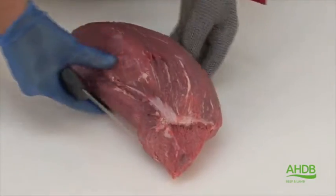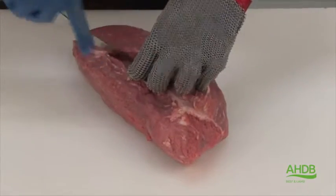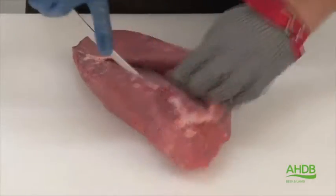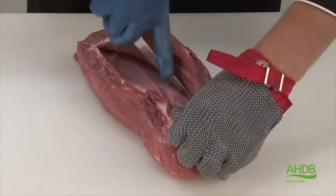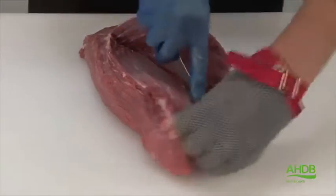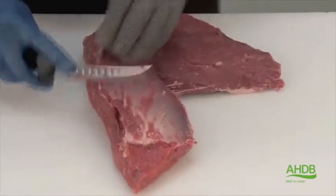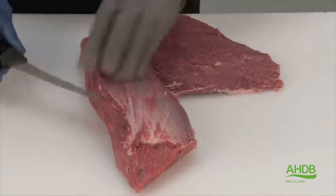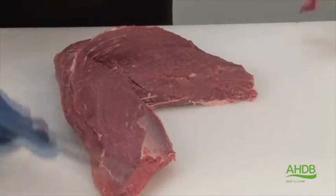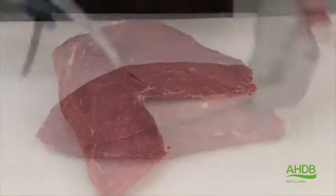We remove all crystal. Once that is removed, you can also see that there is a thick crystal running to the centre of this muscle. By carefully scraping the crystal we can separate the two parts of this muscle. The crystal works almost to the end of this muscle and is now removed.